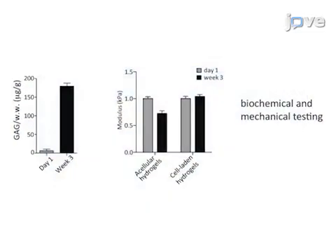Ultimately, results can be obtained that show growth and maturation of articular chondrocytes using both biochemical and mechanical testing.